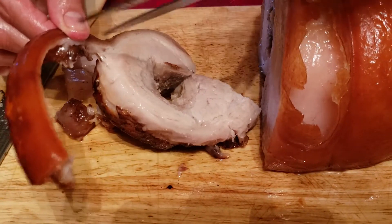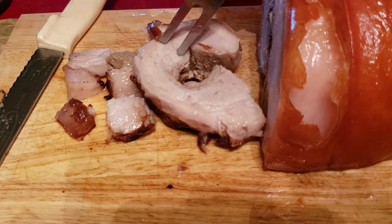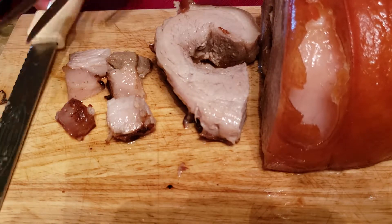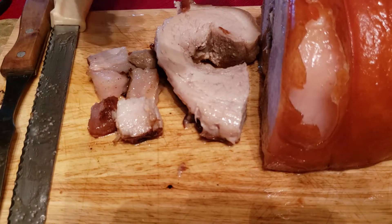See you guys — it pulls right away from the meat. Yum! So that's how I cook my pork belly.